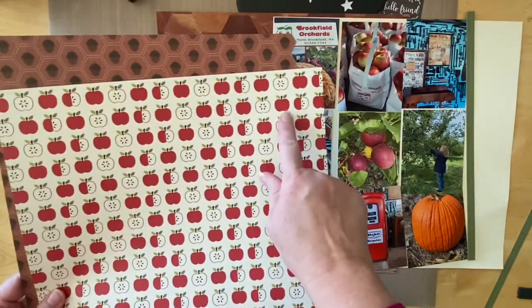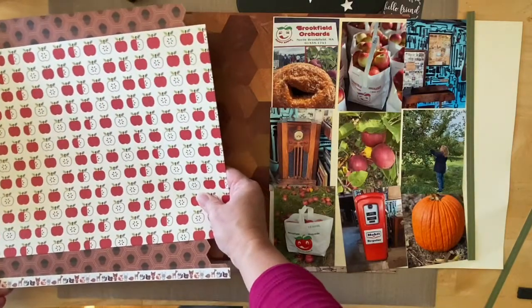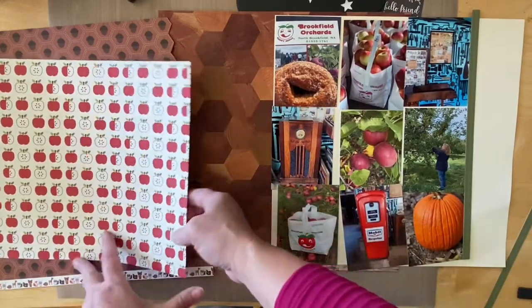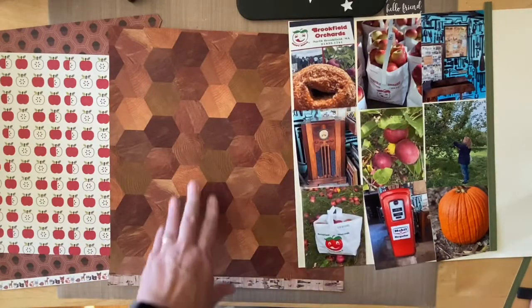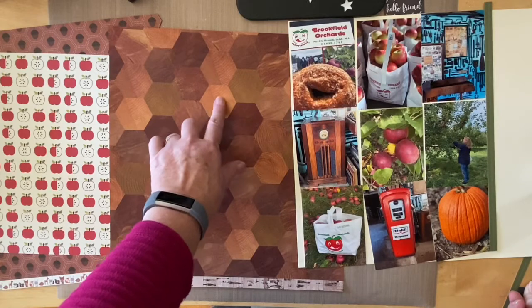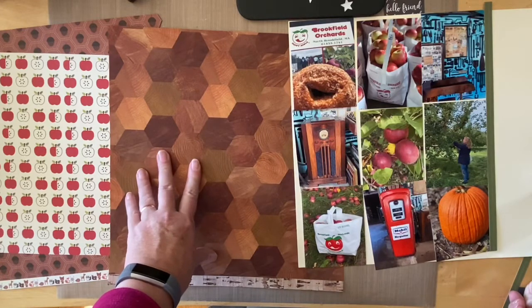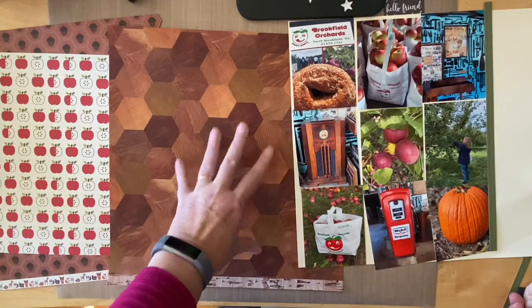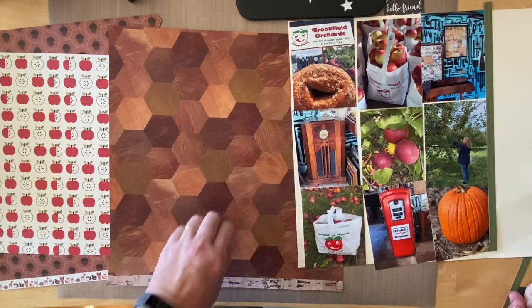My plan was to fussy cut these apples out but I ended up using my Tim Holtz stacked hexagon dies instead, because Allison had her hexagons not only as a whole page but layered in different sizes, and then she stitched around them. So I'm going to be using my Tim Holtz stacked hexagon die set from Sizzix to cut the different sizes and layer them on here. I'm going to shut off the camera, do a little prep work, and I will come back and show you where I'm at.